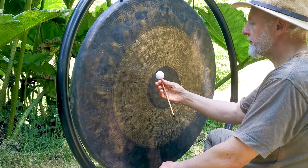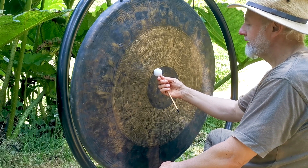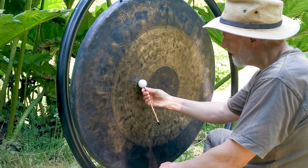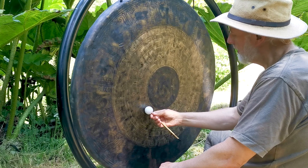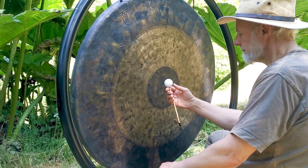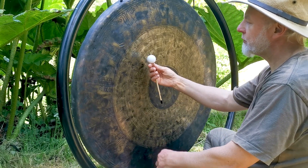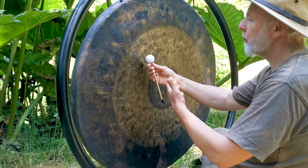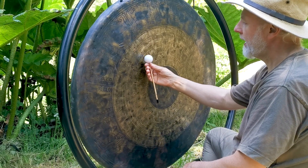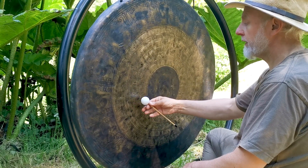Not much effort is required, almost softly caressing the gong. I can feel a vibration between my finger and my thumb, and my awareness is on this — being very soft and gentle. The movements are fluid and curved, and I take the flumy off at the end of the stroke.